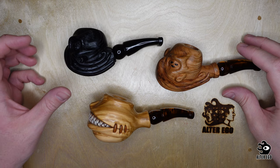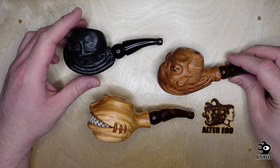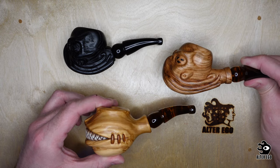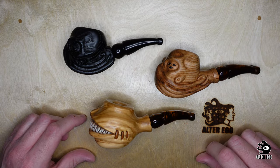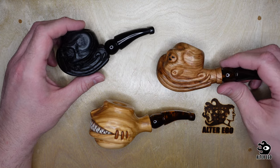Today's video showcases these three smoking pipes that I created. These are my first. If you are interested, these two will be up for sale — you can look in the description of the video for more information. I'm going to present to you how they were made and what they're made of.